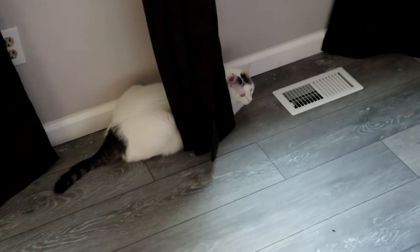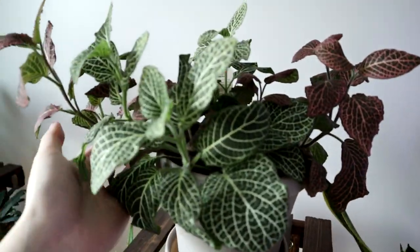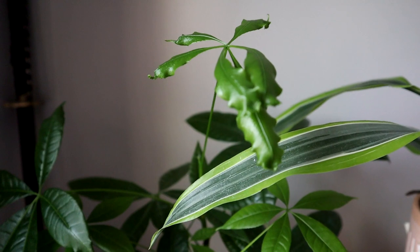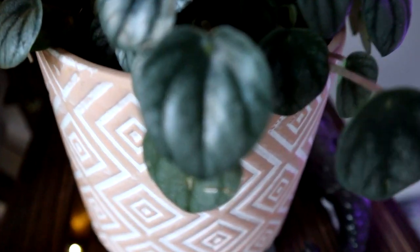Bean does this thing where she thinks she's hidden but she is not hidden — I see you, Bean. Oh she's like, 'No you don't see me.' Then here's my snake plant just vibing, my nerve plant which grows way too much, and my money tree thing which has these little leaves that are unfurling — so cute, like a little forest. Got my cacti and stuff too. I ran out of room on my plant stand so I had to start putting them on my vanity.